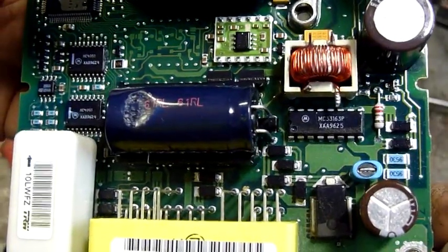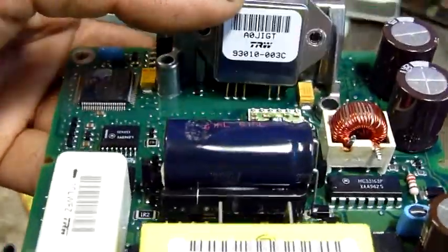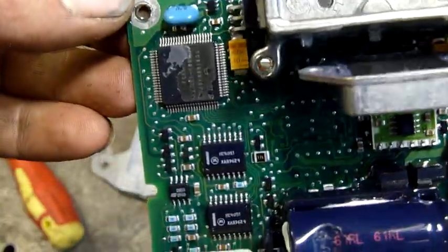I managed to get it out alright. I did damage that cap in the process, but I had to remove the screws from this device before I can get it off. You can see some of the ICs there.